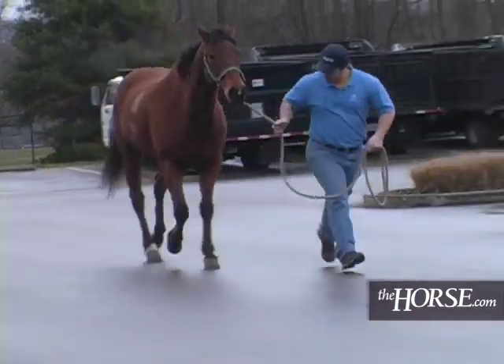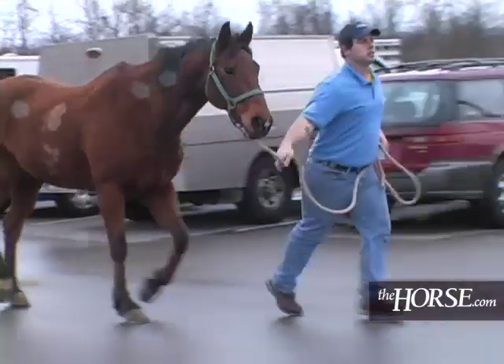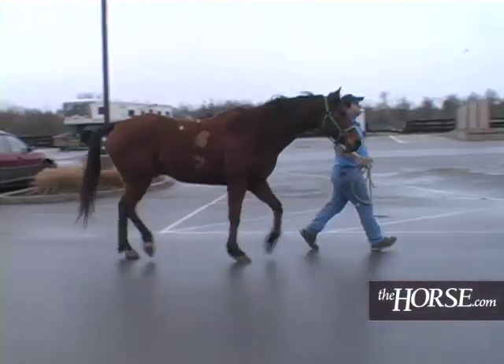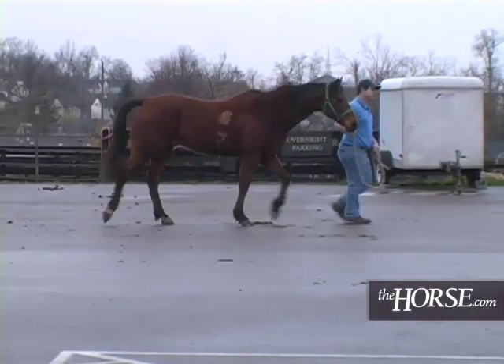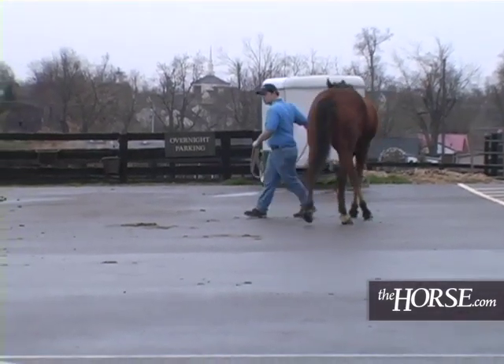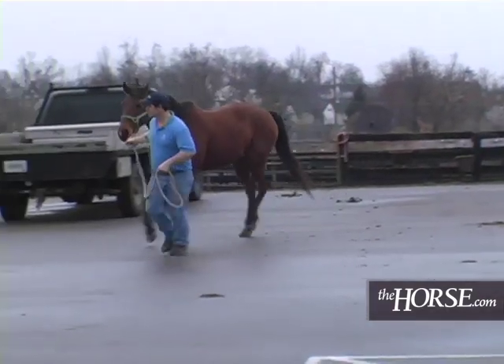I decided to go ahead and block the right front after the left front, since the lameness was so much improved with the PD on the left front. I wanted to make sure that we were going to localize it to the same area on the right front. If you don't, then you need to go ahead and block higher in order to make sure that there aren't other structures involved besides the bottom back half of the foot. That's why we did that.